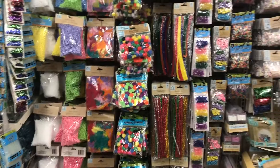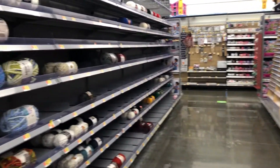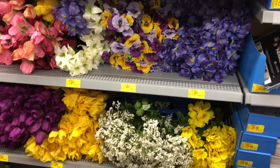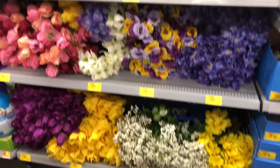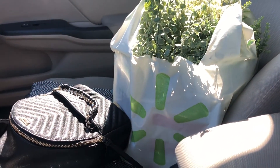Dollar Tree was pretty stocked and Walmart was pretty sparse, but I was able to find some flowers on clearance and get everything that I needed. I'm going to be showing you what I got at Walmart and the Dollar Tree in order to do these window frame projects.